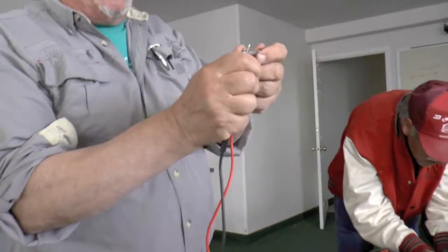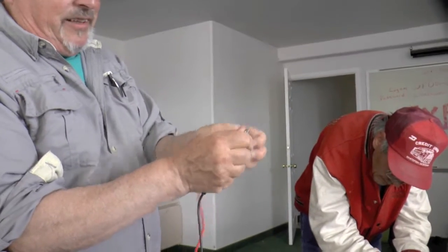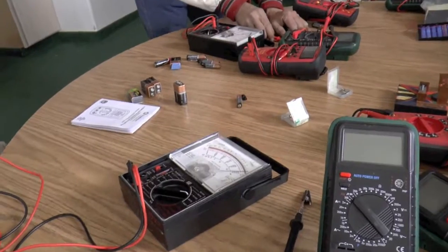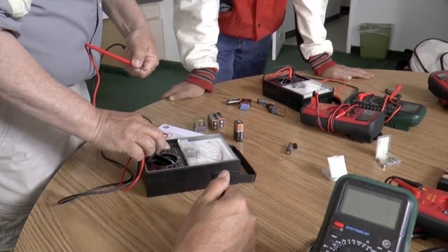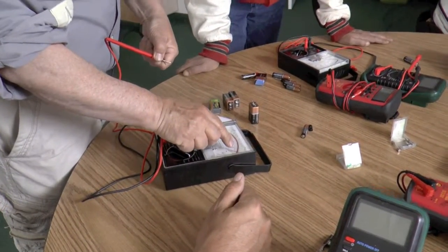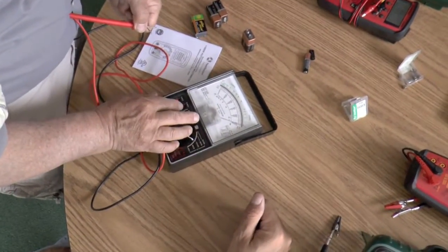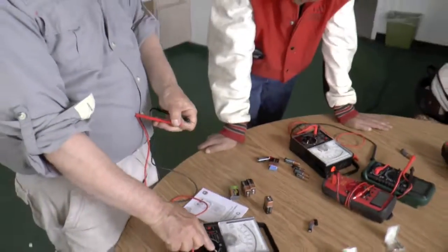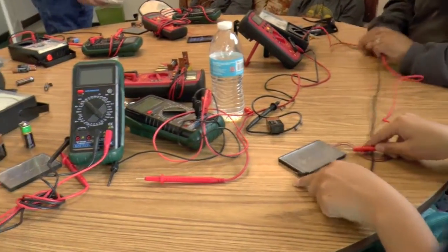Sometimes you can hold a fuse up to the light and see the little line of wire in there — you can tell whether it's broken open. But sometimes when they open, you've got to line it up so that the needle is covered by the reflection off the silver. Adjust it right to zero like that. So I can measure any kind of resistance around 100 ohms. Let's try resistance.